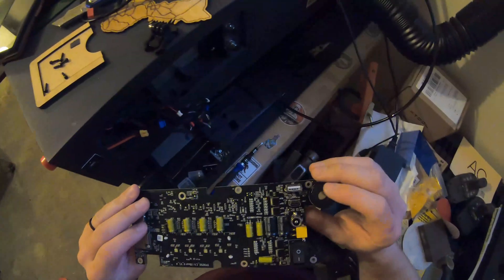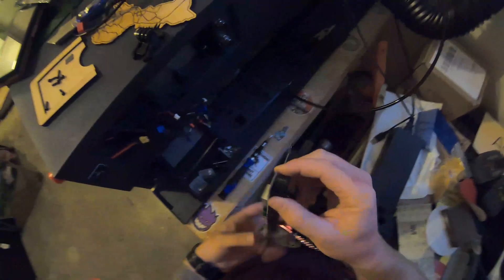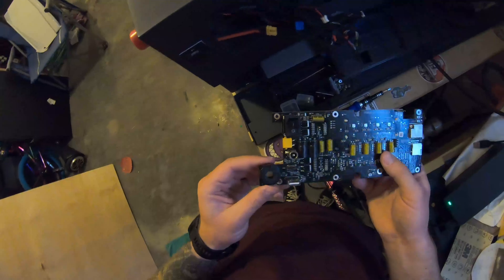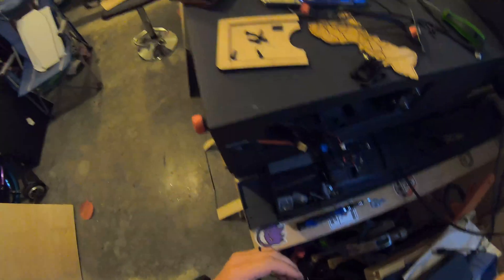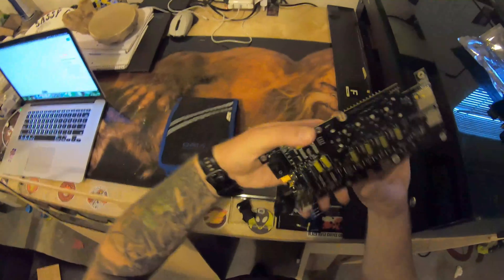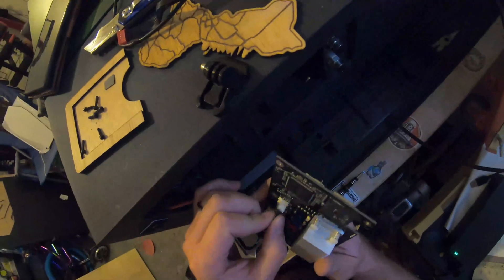This new board already sounds like there's something loose on it. I'm going to compare it — yeah, something's loose in here.